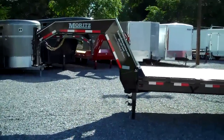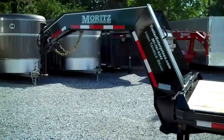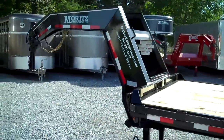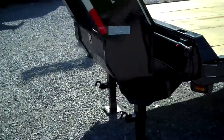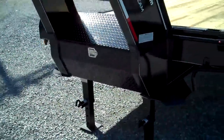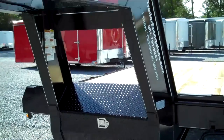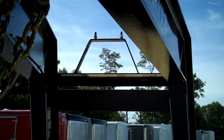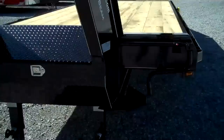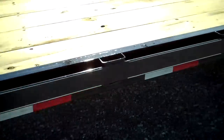You'll see it has their heavy duty neck that is standard on all of their gooseneck flatbeds now. Dual jacks here on the front, lockable tool box on the front for convenient storage — chains and binders, straps and ratchets — and a built-in spare tire bracket on the neck. Spare tire wheel is optional. Flip out crank for the jacks there, spring loaded drop legs.